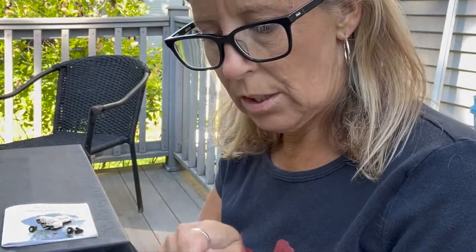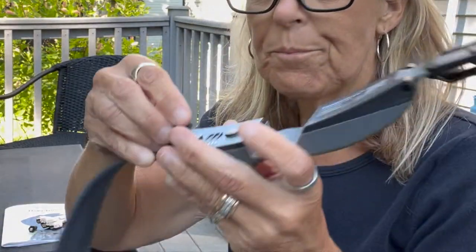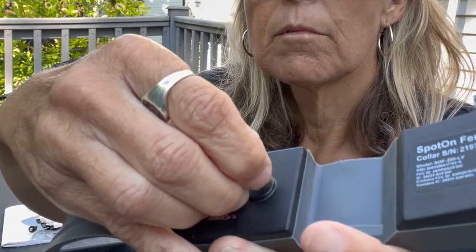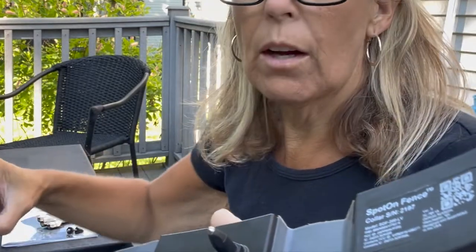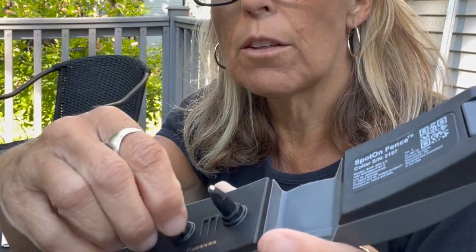The prongs come in very easily — they just screw in. If your dog has longer or thicker fur, you're going to want the longer prongs, and obviously for shorter fur like a Lab, the shorter ones. Sometimes my dog gets groomed, so sometimes I have to switch them out.